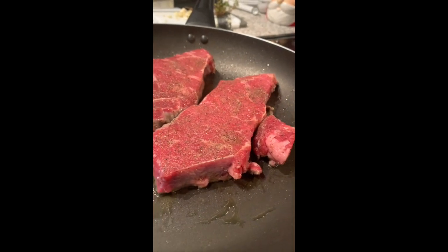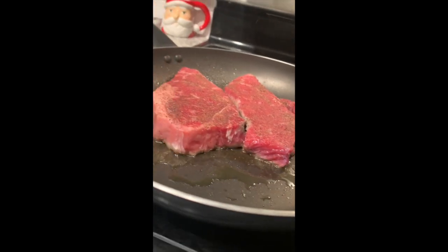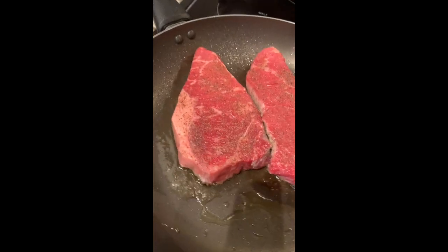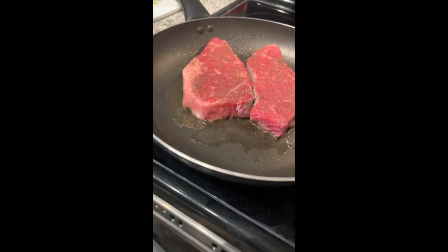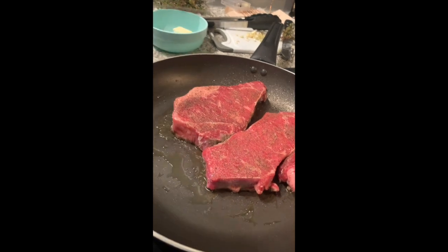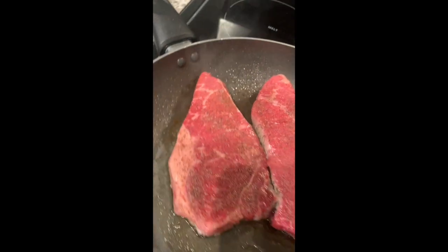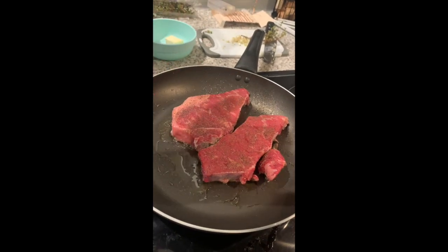You can already see that the brownness is starting to creep up the side, so we'll let that go about a third of the way up and then flip. I'm also going to render down the fat — I'll push it against the side of the pan. A key tip: don't move your steaks a lot, because you want that nice crust to form. People always want to move it around, but let it sit there and get a nice sear on it — then when you flip it you'll get a good crust.